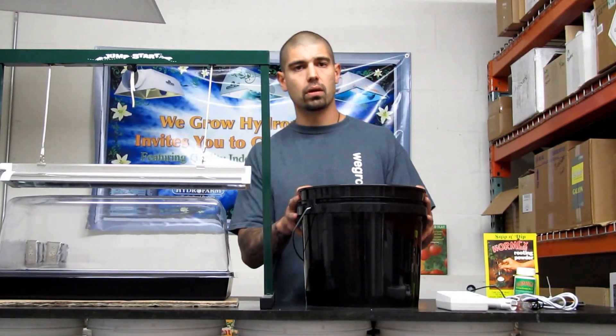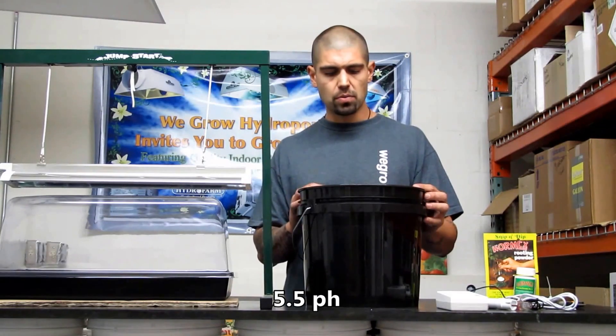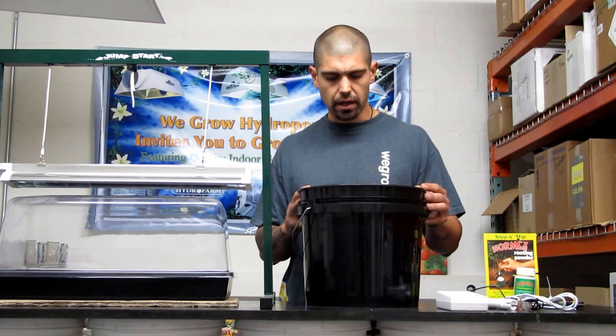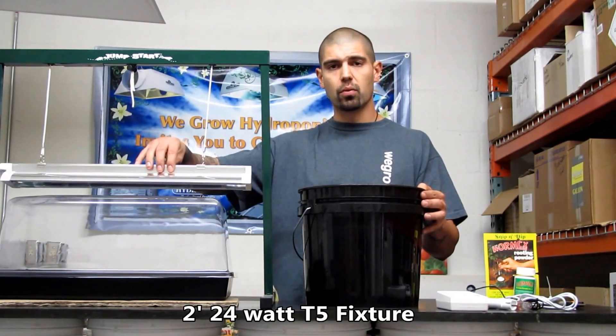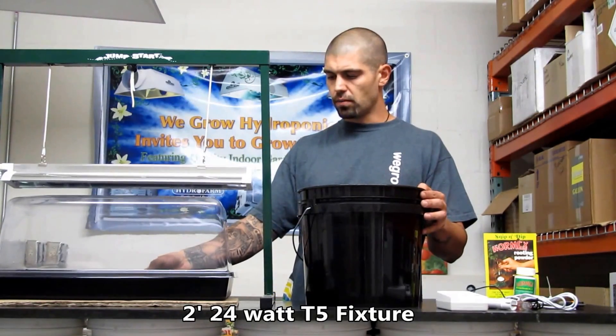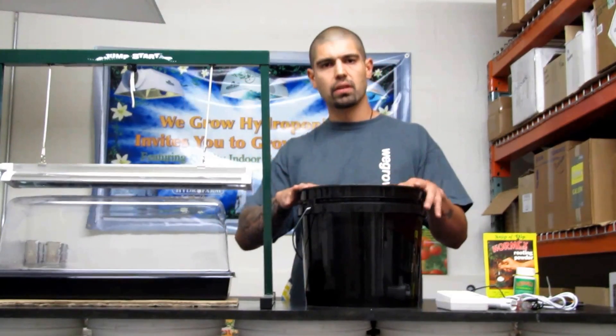Since we're using rock wool, you're going to want pre-soaked rock wool at a 5.5 pH. Baby cubes you can soak for about 20 to 30 minutes before you're going to take your cuts. We're also using a 2-foot 24-watt T5 light here. So we got our tray and dome clean, set up ready, not on a cold surface, light, pre-soaked cubes.